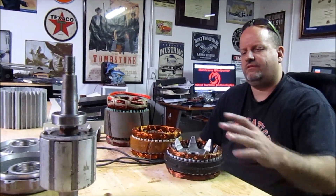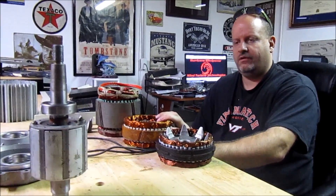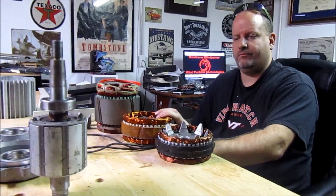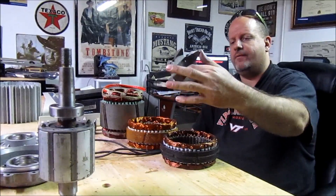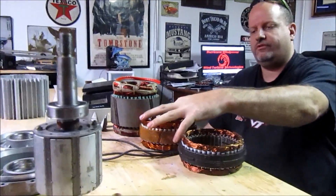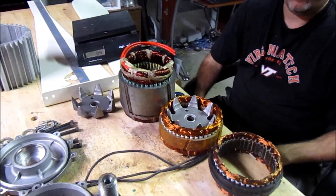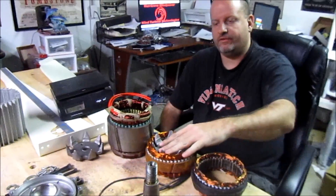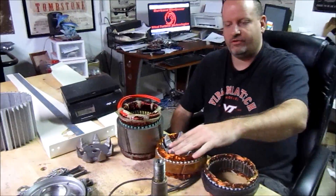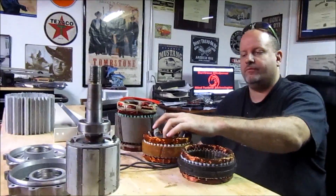This stator here comes out of another alternator on the market that's supposed to be a PMG. If we take and look at this, we'll see the diameter is exactly the same. But this is supposed to be the most advanced thing on the market, according to some companies' advertising. Their rotor as well has 14 poles, 42 coils, and it also has a 17 millimeter shaft.